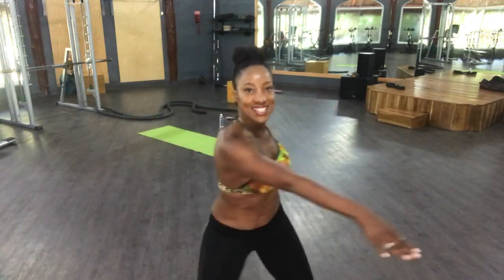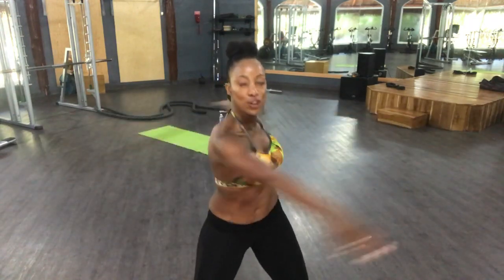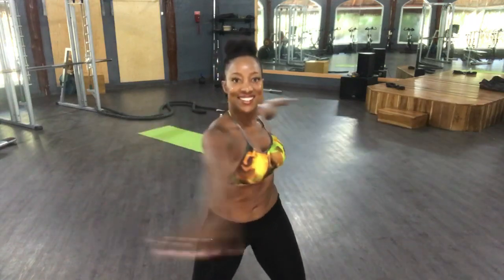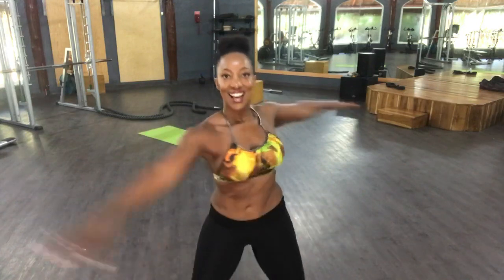We're going to start off with just warming up like this — just side to side. Bend the knees and swing it out. Exhale. Inhale. Exhale. Counting down: 4, 3, 2, 1.